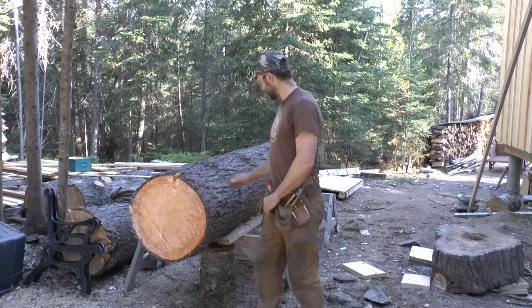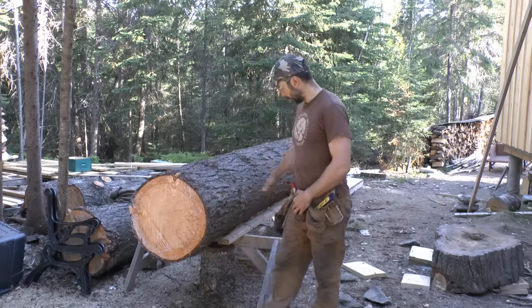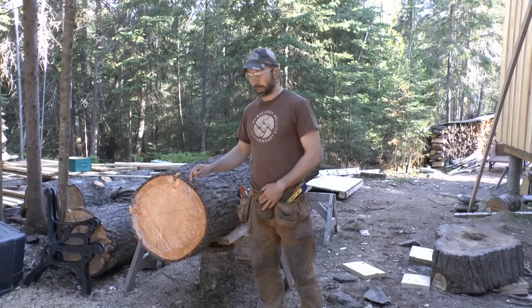First thing, I've gotten it raised up here on the sawhorses — that gets it to a more comfortable working height. It also makes it a lot easier for one person to manage the log. It'll roll really easily on the sawhorses; if you're just down on the ground you're fighting against every rock and root and hollow, and it's a lot tougher to roll it alone, so a few moments getting it up is usually worth the effort.